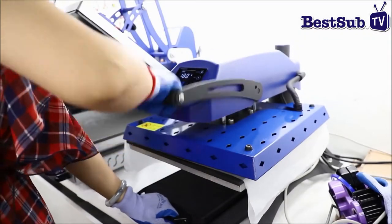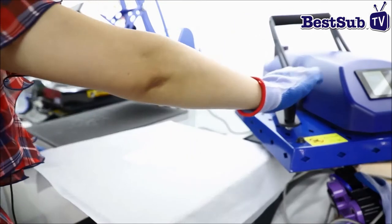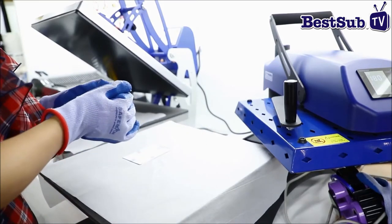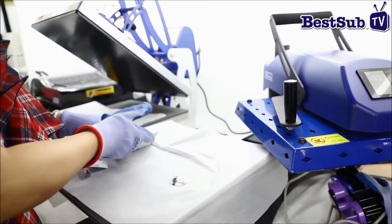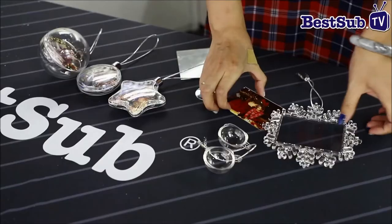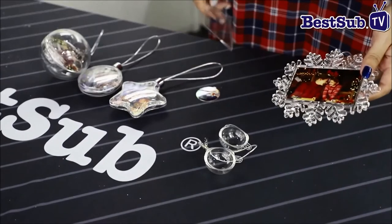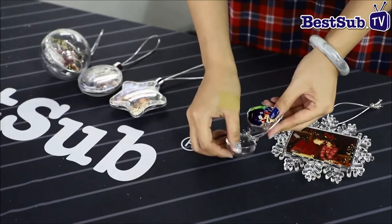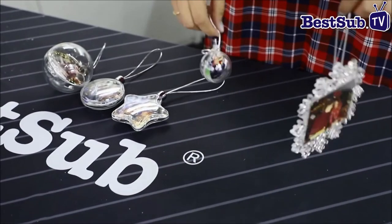Okay, time is up. We put it back into the Christmas ball. Finish — you can see the result.